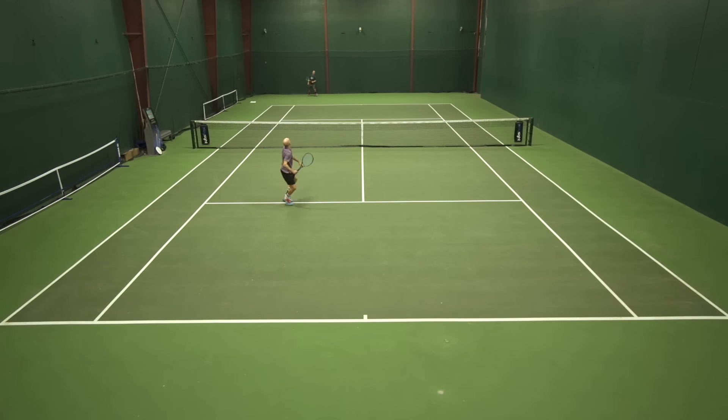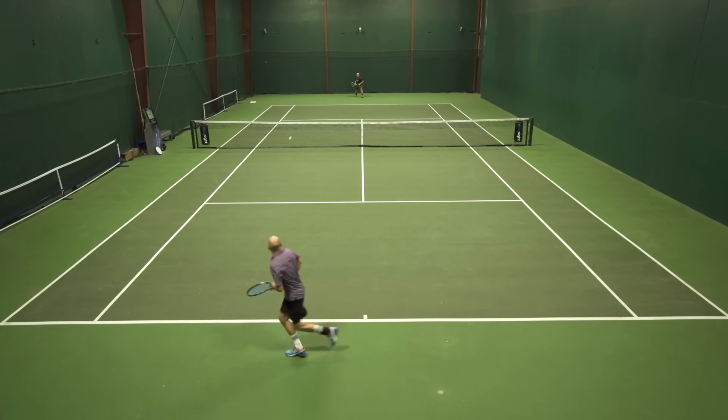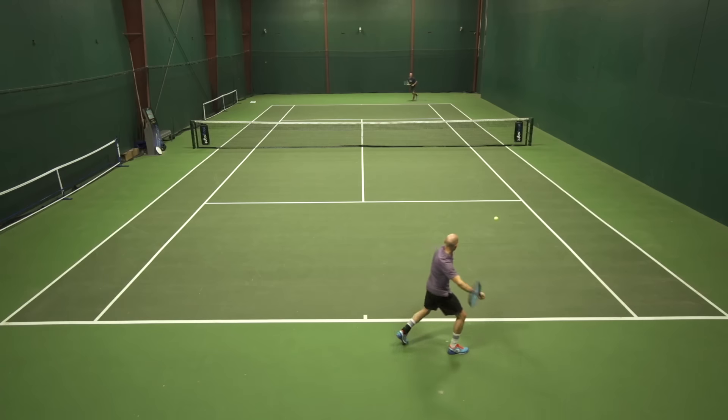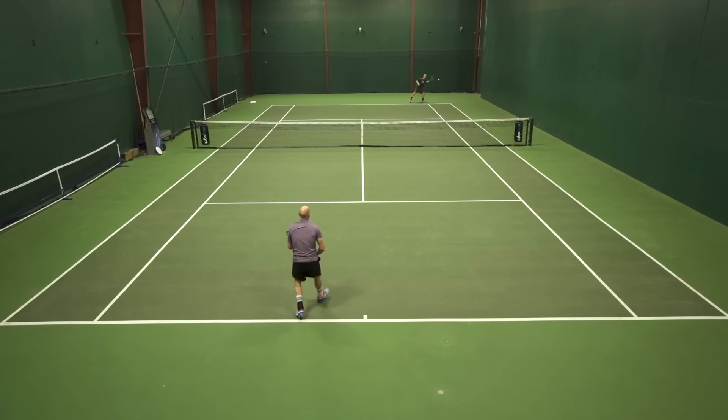I really liked the grip I was getting on serves and I felt confident on both first and second serves. I was going a little closer to the lines than I might with a more powerful string, and I really enjoyed that control aspect. Topspin was great. Slice was great. It does pocket the ball really well. I also liked the way the playability lasts a long time — into the second week I liked it more than I did in the first week, and that feel continued right into the third week, which is where we're filming today.